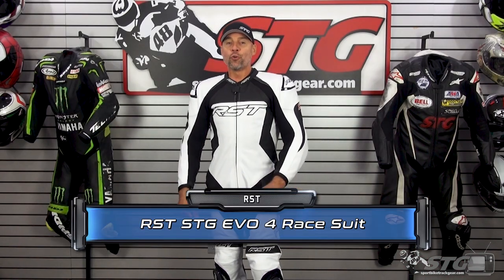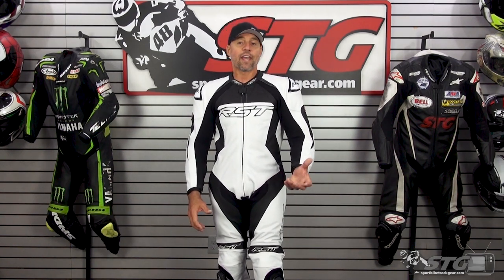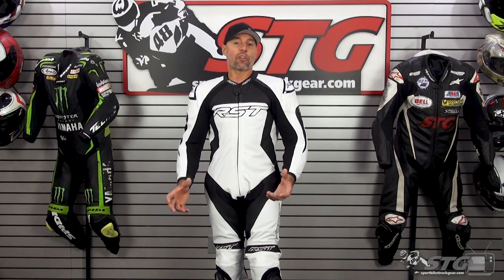The all-new RST-STG EVO 4 race suit. This is a partnership between us and RST. Rather than coming out with a house suit that was made from some nondescript factory in Pakistan that sent me a random email — I'm sure you guys have all had those yourselves — I decided to partner up with a reputable brand that has a long history of producing quality products that deliver a ton of value.